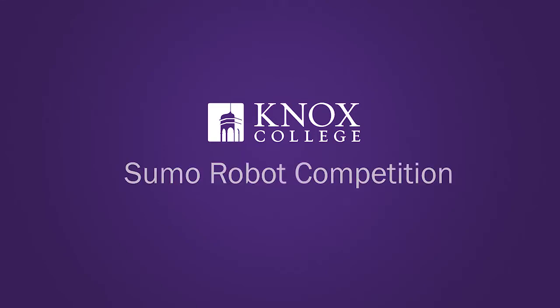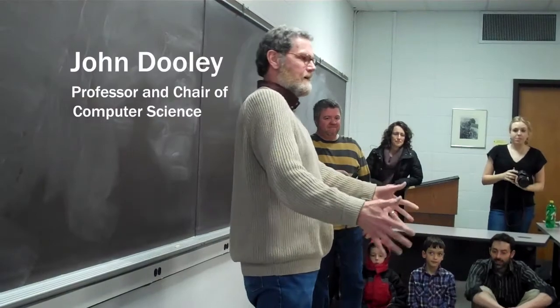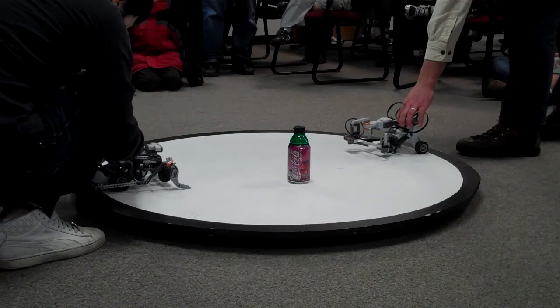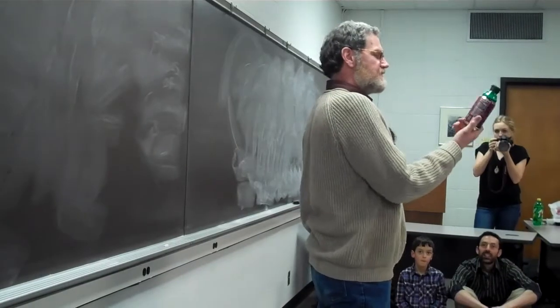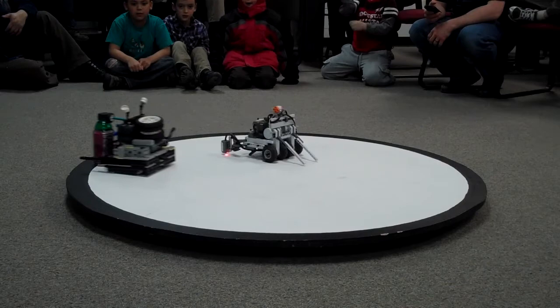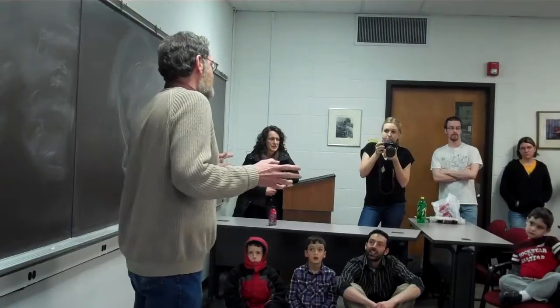Let me go over the rules so everybody knows what's going on here. We have our four-foot ring — the ring of death — and the objective is we put this can down. This can is filled with sand, it weighs 100 grams. The objective of the robot is to find the can and push the can out of the ring.